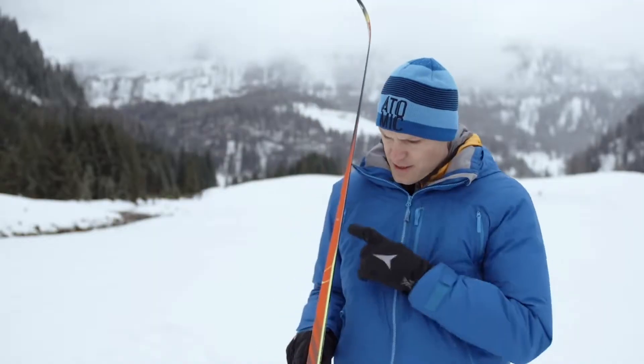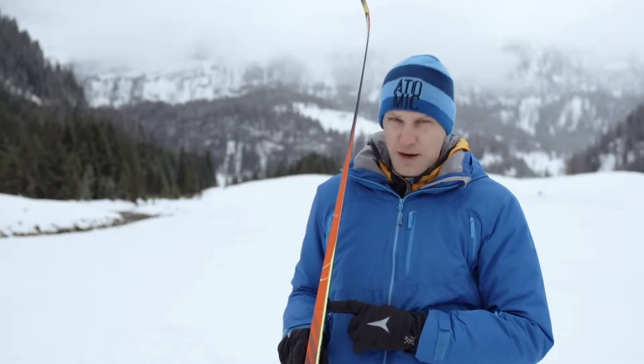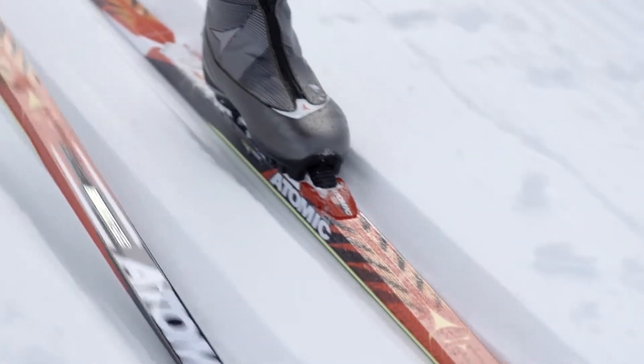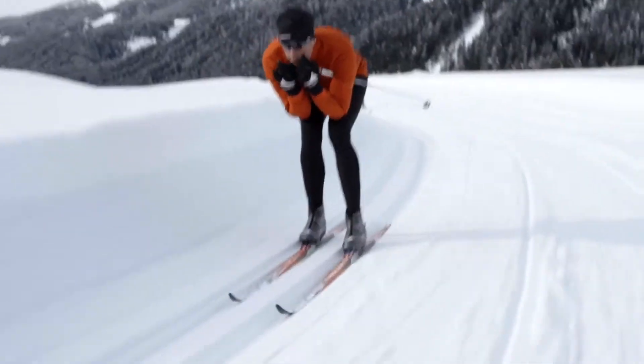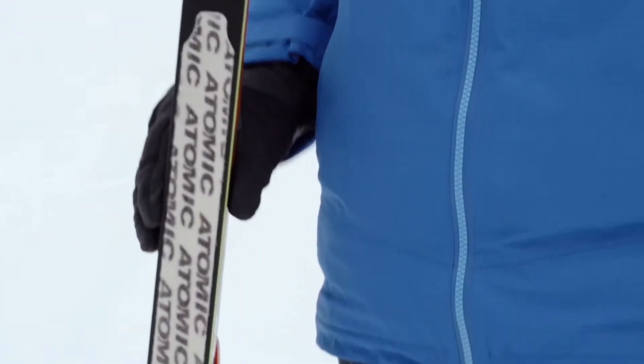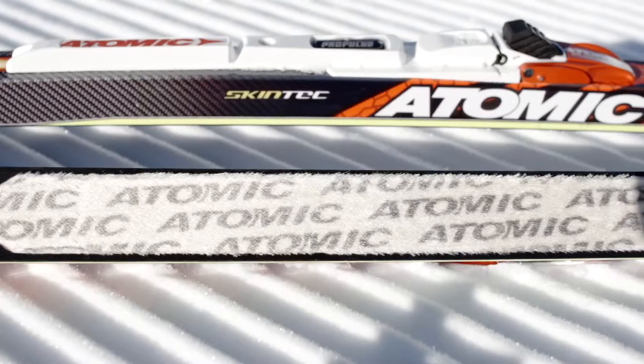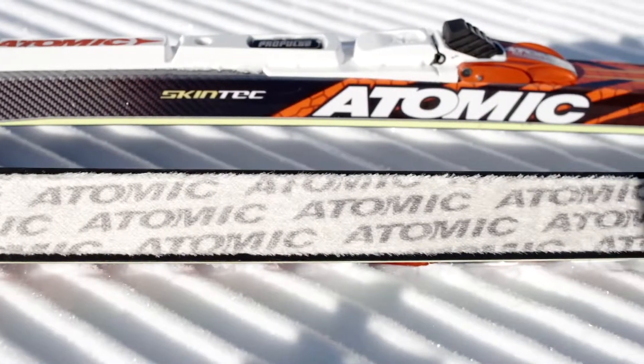The ski uses the SDS construction with this yellow material which makes it easy to kick but still very fast to glide. But the real secret of this ski is the Skintag technology — it's a mohair skin in the grip zone which allows for a very strong kick.